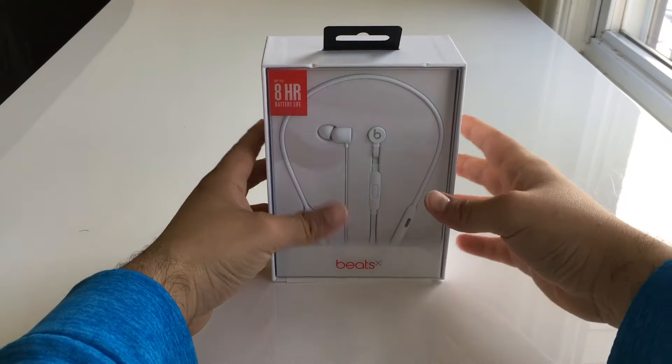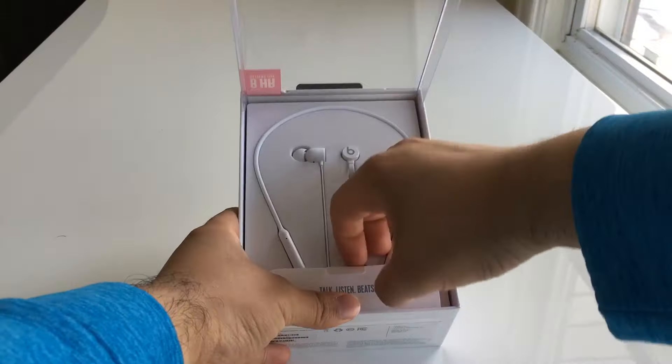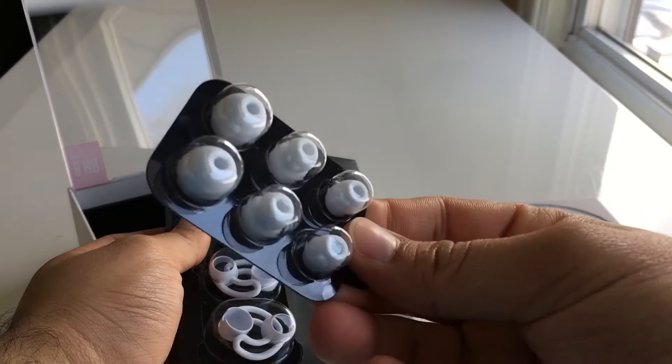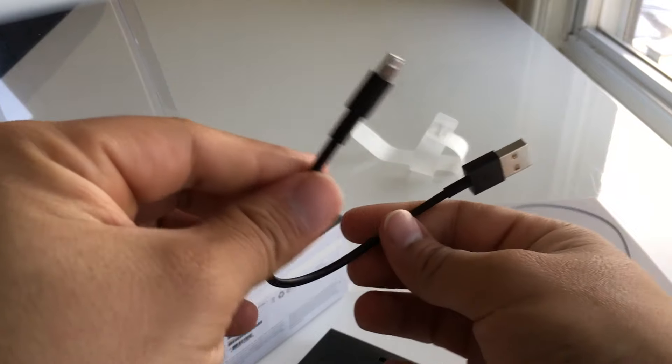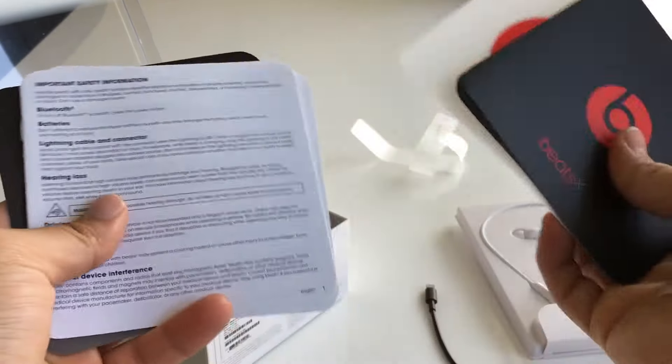Alright, let's get into the unboxing. Packaging here is very similar to the Powerbeats 3. Front and center are the actual Beats X themselves. Under that you'll find 3 additional pairs of silicone ear tips and 2 pairs of wingtips — more on these in just a second. You'll also get a silicone carrying case, a shortened lightning cable, some documentation, a Beats sticker, and a code for 3 months of Apple Music.